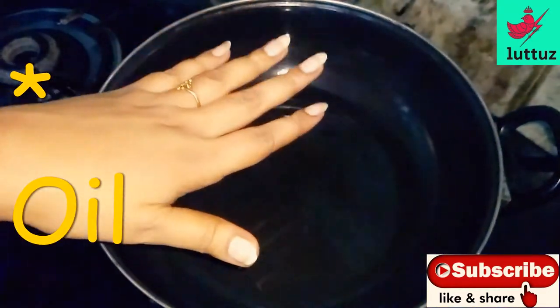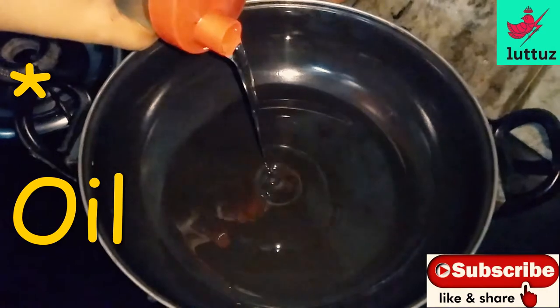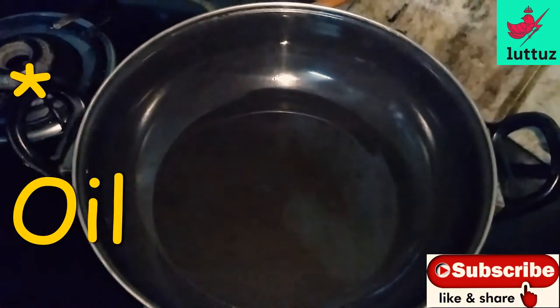Add to the pan and add a little bit. Put the paste in the end of the egg. It will be nice.